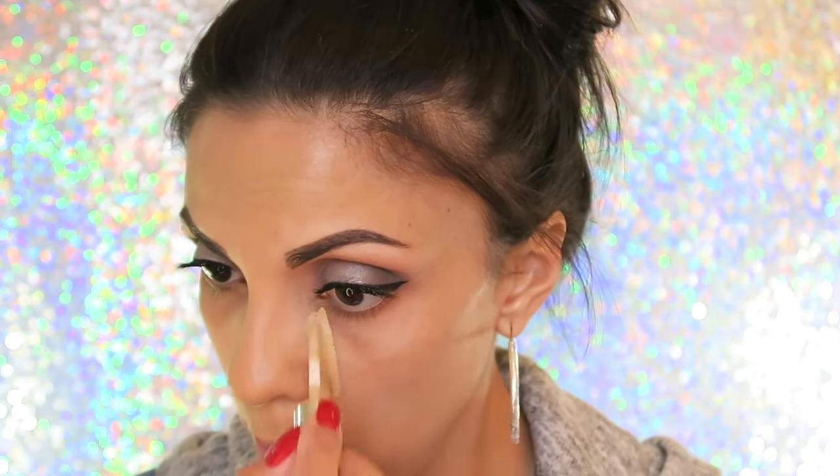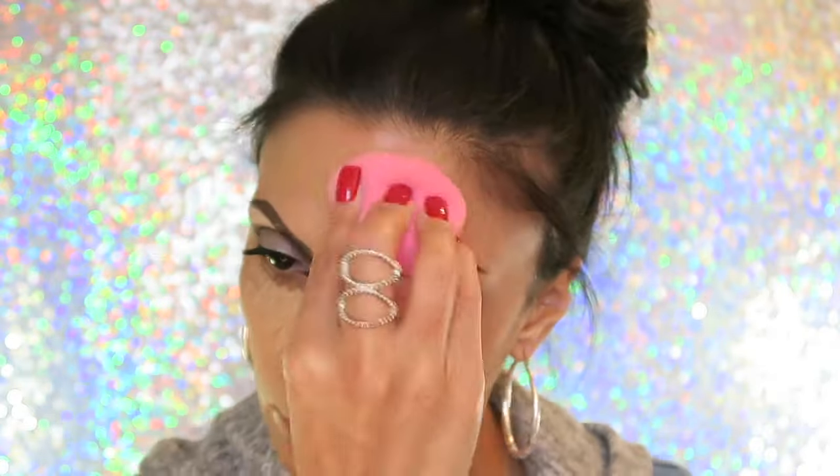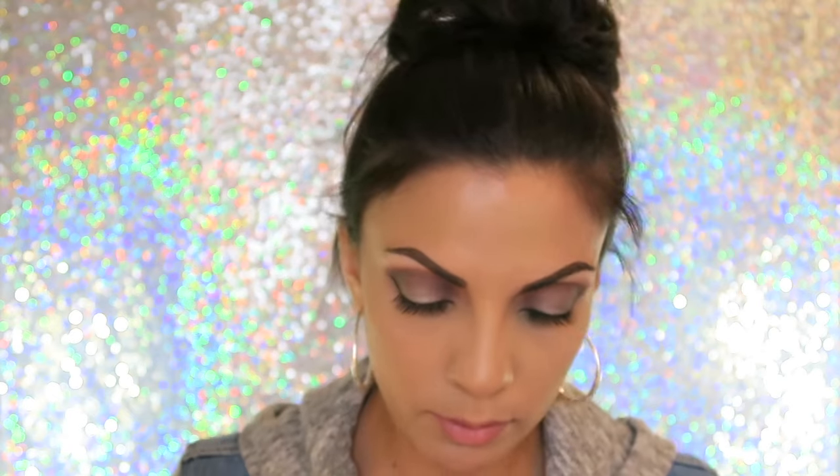I already put foundation on my face, now we're going to move on to concealer. I'm going to use the L'Oreal True Match concealer in W4.5. I'm going to take a tapered brush and use Ben Nye banana powder — I just pour some in the cap — and I'm going to set my under eye with that. Then with whatever's left in the cap, I'm going to set the rest of my face.